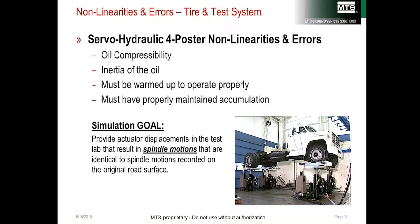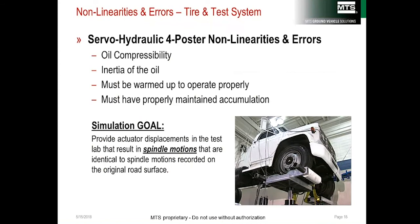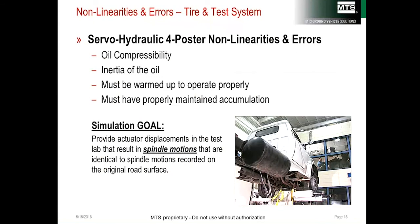The servo-hydraulic test system also has its own non-linearities. Oil compressibility limits response and testing at higher frequencies, because more of the total force capacity is used simply to compress the oil before it can do any work.